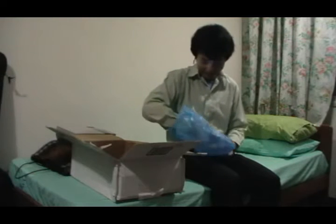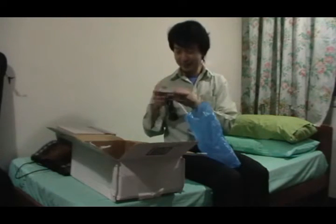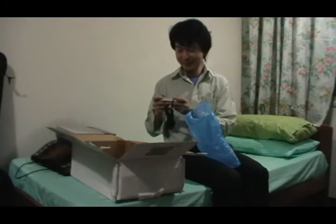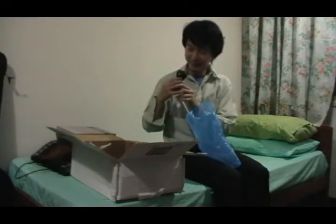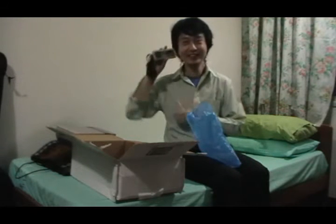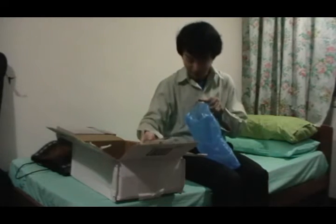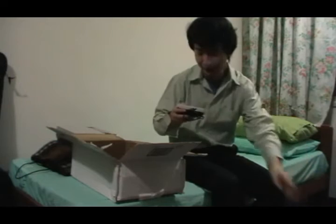And we have the controllers. Two historical... Oh my god, this is the NES controller. Wow, it feels damn good. Very solid feel. And we don't have one, but we have two. So I can play together with my brother.